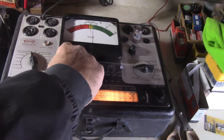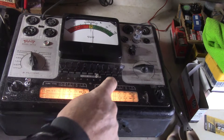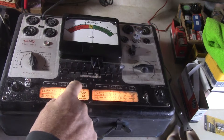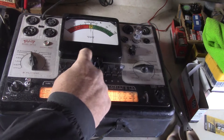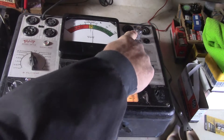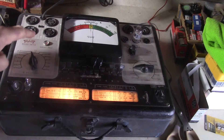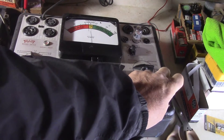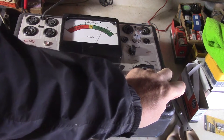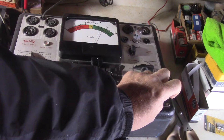Now we're going to change the settings to do the other triode. This one's 6, 7 up and 4, 5, 8 down. This is going to test the second triode of this 12AX7 tube. No shorts on this — there's the shorts light. Turn the test value, and it tests at 74 on this one. So close to balance.